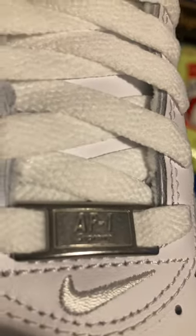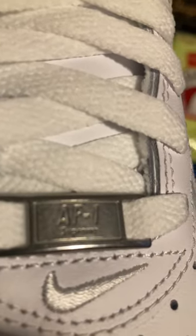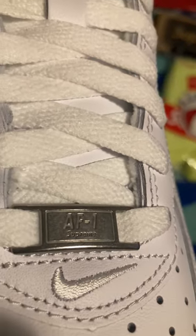There is the second pair, and the little Air Force tag says Supreme on it, if it focuses. Air Force One and Supreme — says that on both.